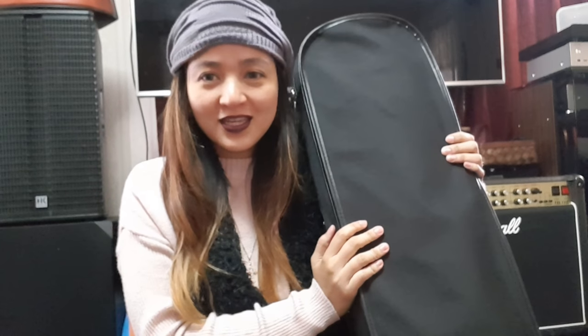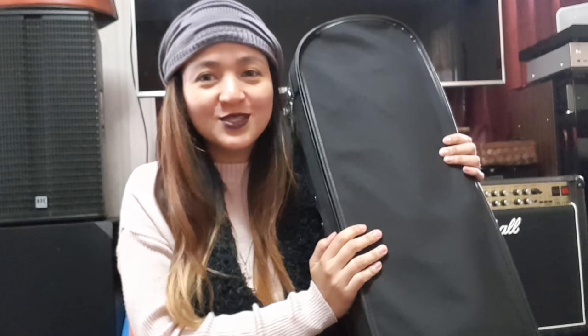Hi guys, it's Frances Colleen here of Busy Violin Learner, and today I would just like to show you what's inside my violin case.